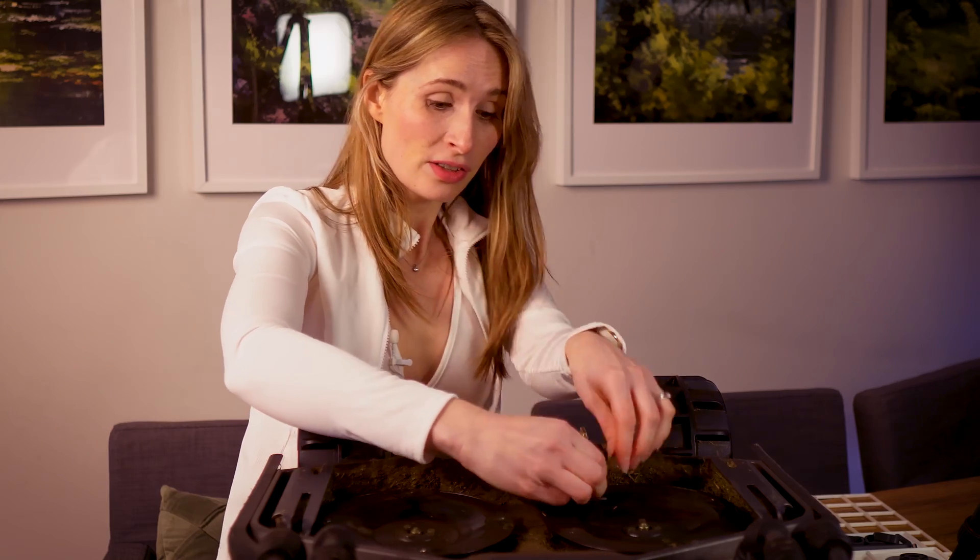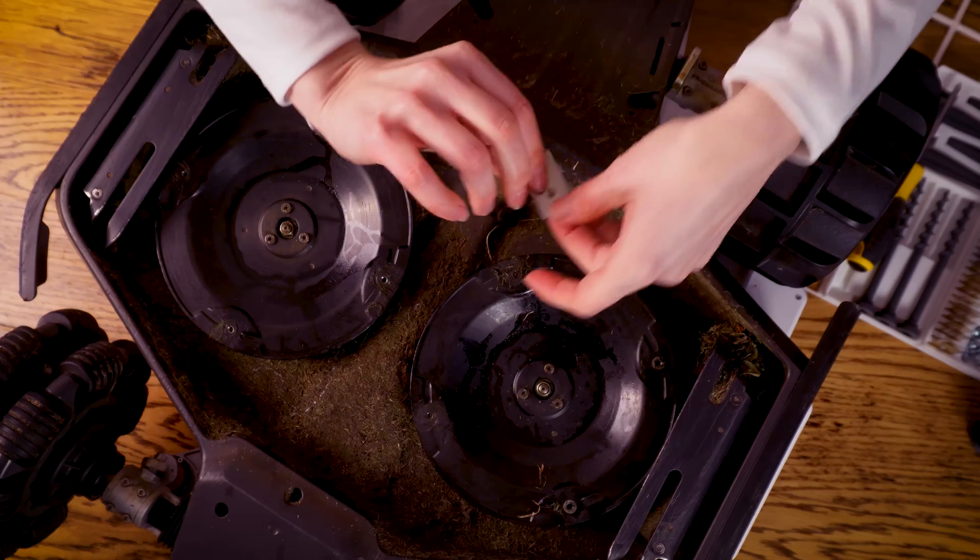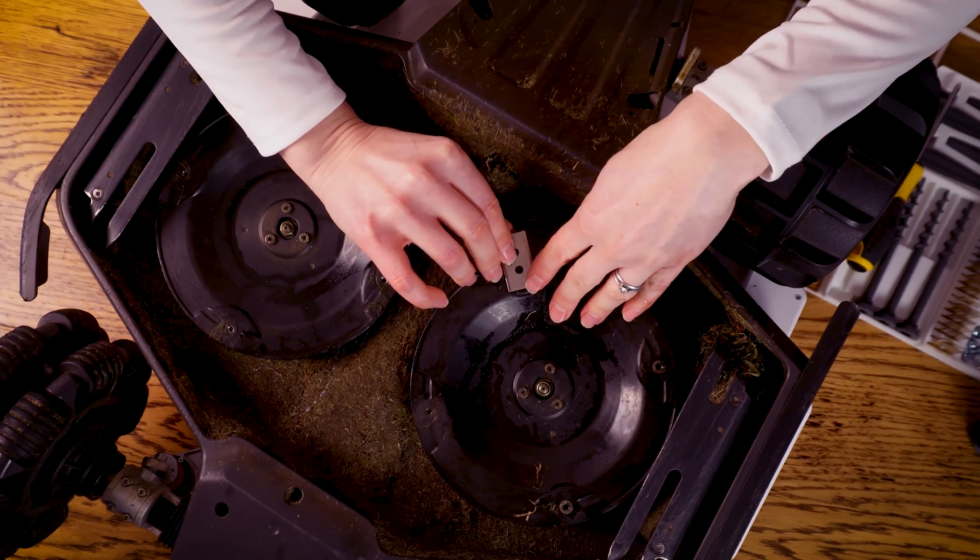I'm going to put my new blades in now. These are very, very sharp — especially if you're holding them at the edge — so you've got to be super careful. A problem you'll commonly find is that the allen keys quickly get worn and stripped, and this can be a real pain to get them out.